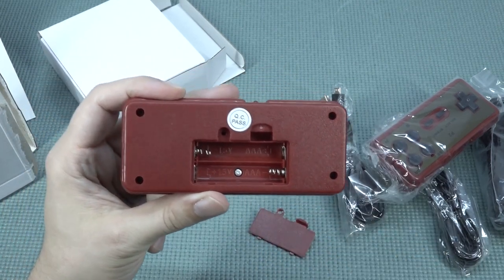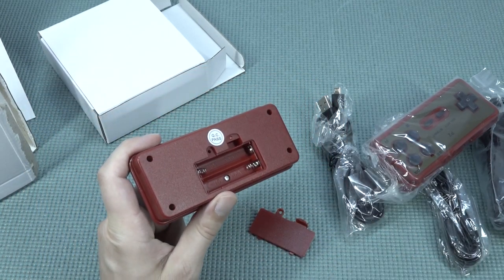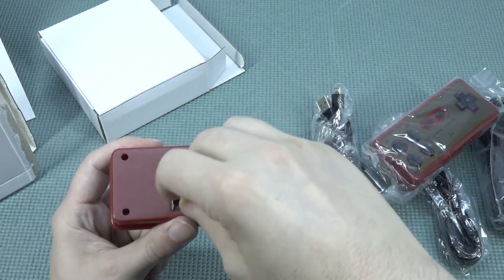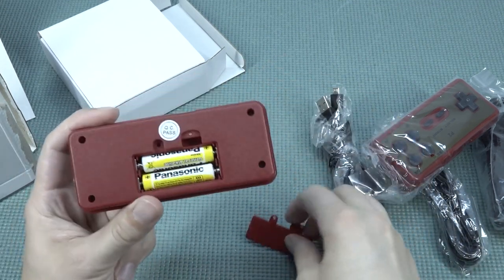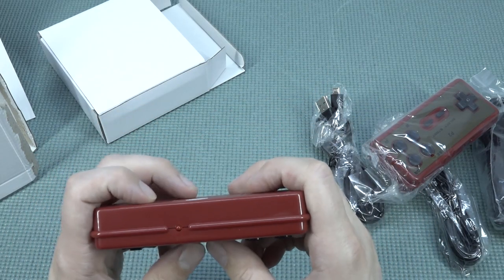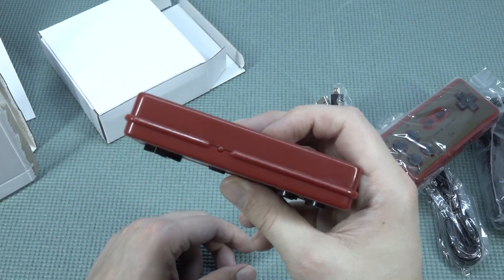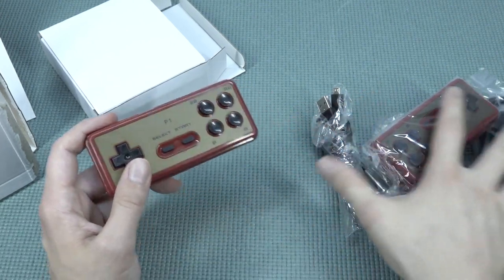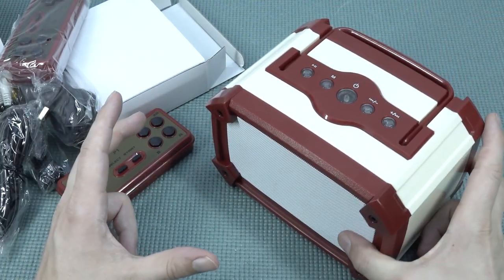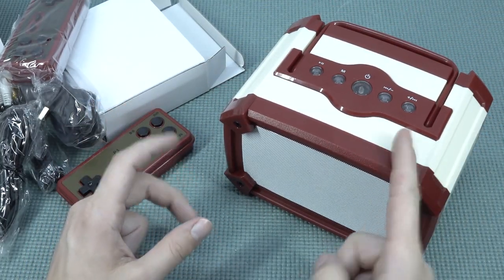We need two AAA batteries - I have them laying around here. Let's plug this thing in already and see if we can play some games. There's no on-off switch, so this thing automatically powers on. Seems we're working - that is great. Let's plug it in. Also going to try out the Bluetooth functionality, but first let's take a close look at the game system.